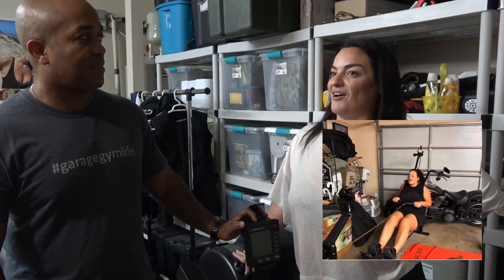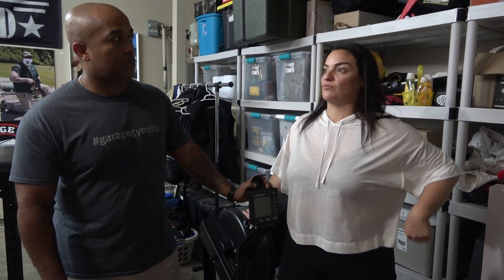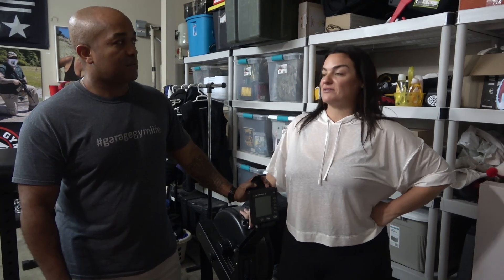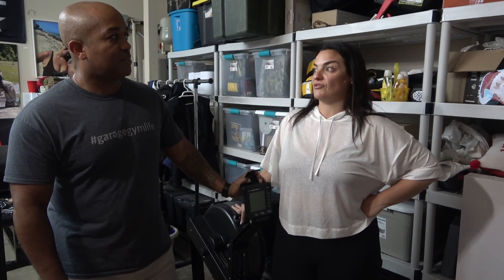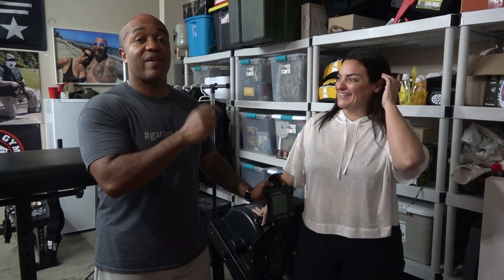If I'm in here alone, I'll listen to a podcast on my AirPods, which really helps. Otherwise I use visualization — I pretend I'm on a college crew team, or a Viking in a sea battle. Ramming speed! I'm not a runner. Running seems ultimately boring to me. People tell me it clears their head, but all it makes me focus on is how much I hate every step. On this rower, I really do think to myself: at least I'm not running.